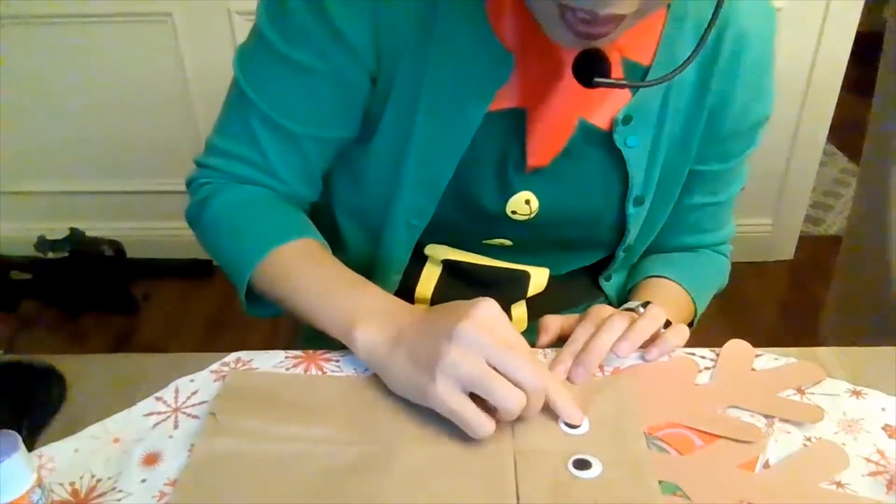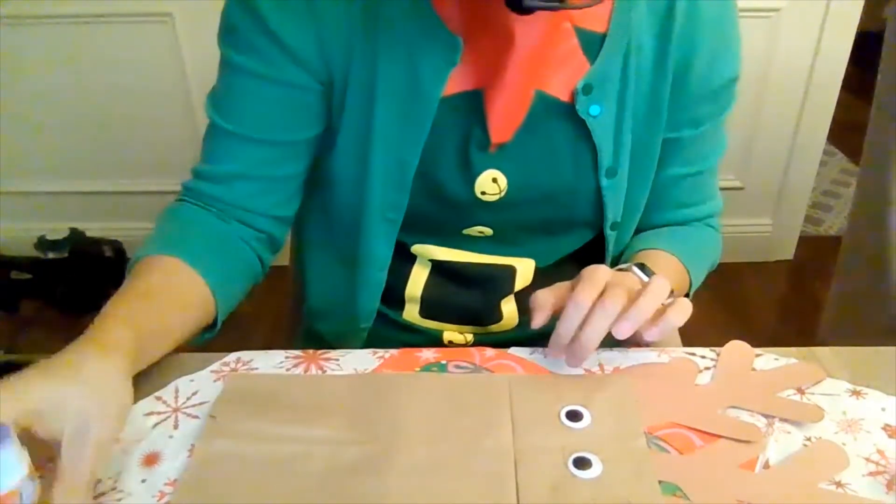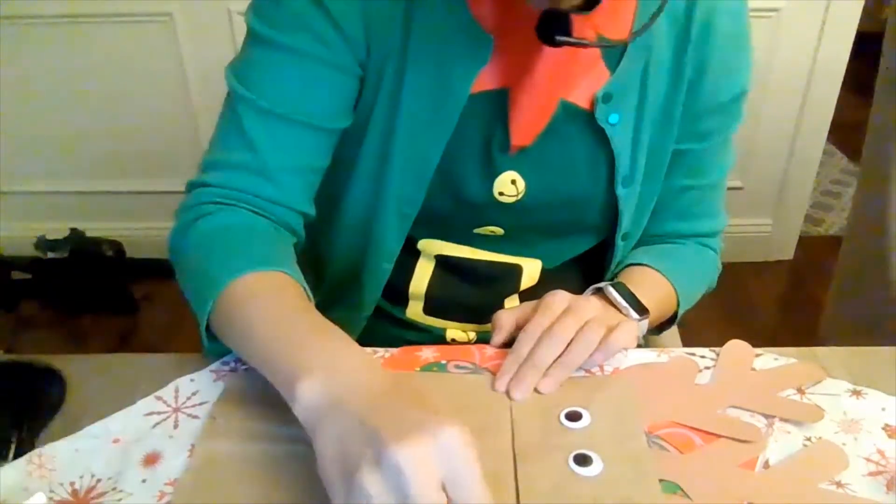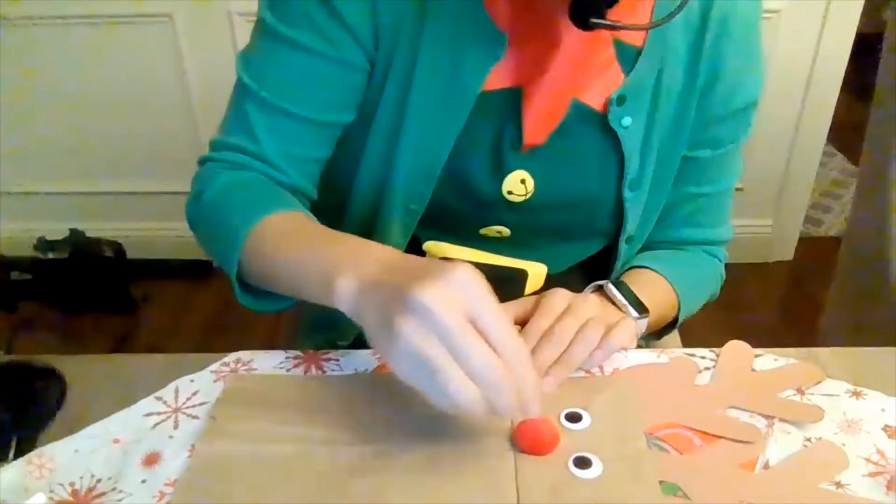Eyes go on the face, right? And we have two of them — just like the reindeer. One here, and now the nose. Put some glue there and let's stick that down. Now you can find a black crayon.